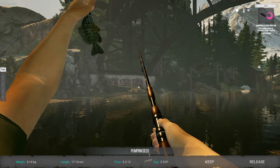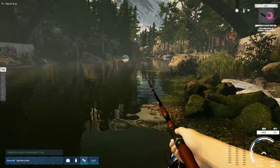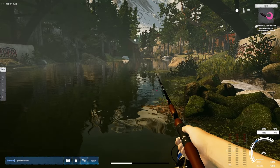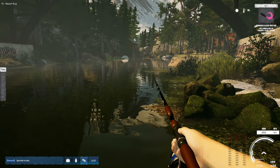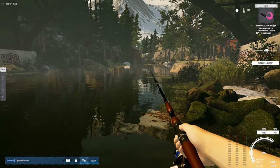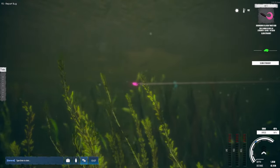There we go — a beautiful little pumpkin seed. I suggest you keep everything in the beginning. You are going to be money hungry, so you want all the goodies you can get. It might sound good to release them since you get 50% more experience, so if you're looking to level up quicker, sure — but right now we're looking for cash as well.